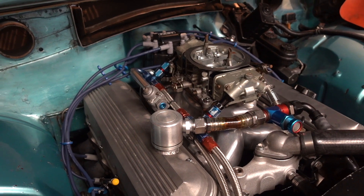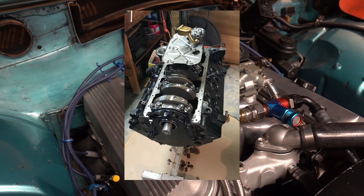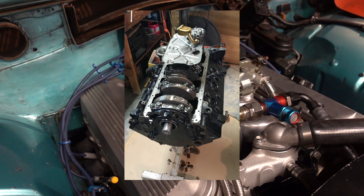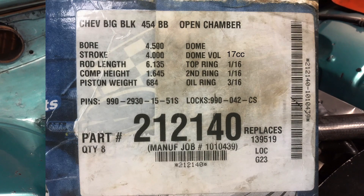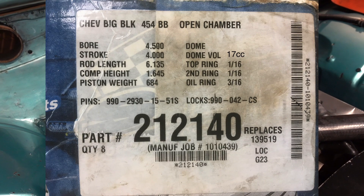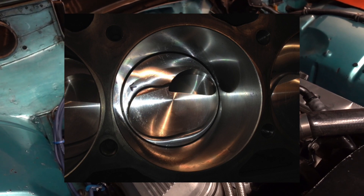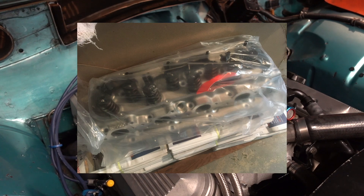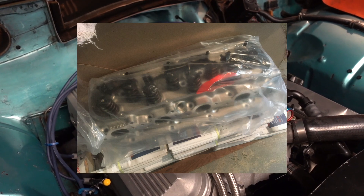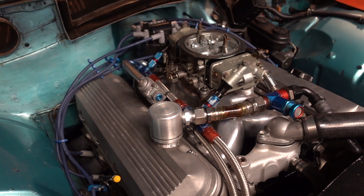This is a Gen 6 502 GM short block that's been bored 30 over. It's got SRP forged pistons with a 17cc dome combined with Brodix race right oval port heads with a 110cc chamber. That gives me 10.75 to 1 compression, using a regular Felpro Marine Performance gasket.